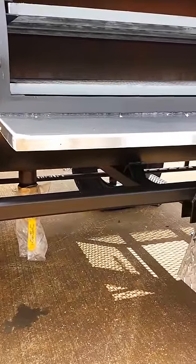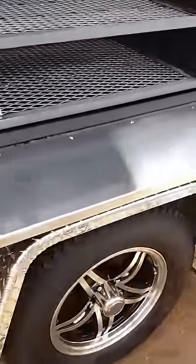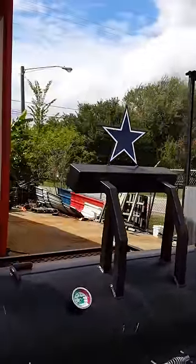We've got a 3,500 pound axle, 15 inch wheels, 205/75 R15 rated tires — Class C trailer tires. And we've got custom artwork at the top.